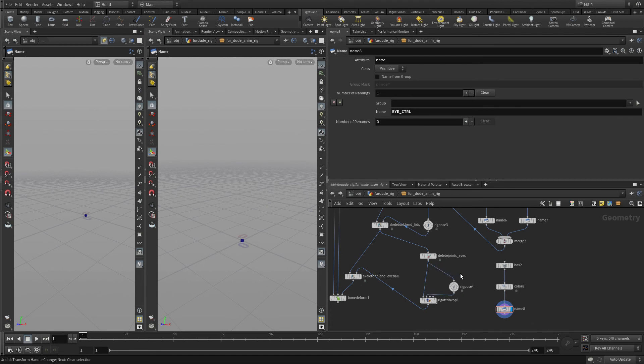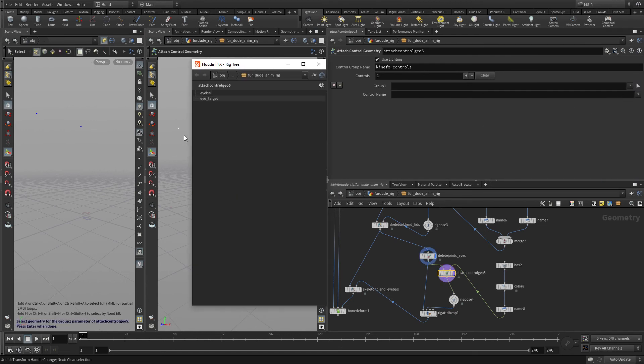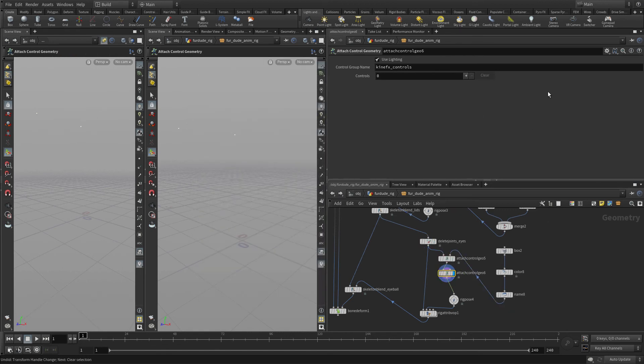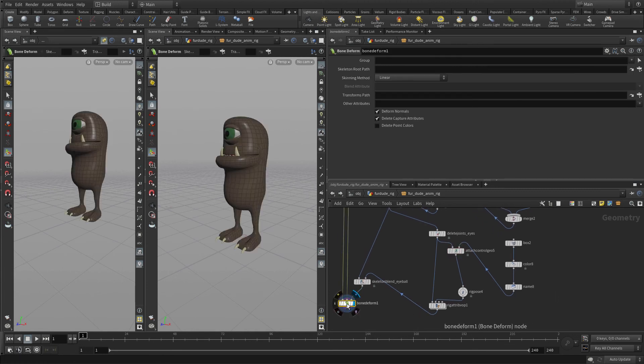Just like we've done in the past, I'm going to put attach control geometry in here, feed that in, and what we'll do is select the eye target. It created a second one we don't need. Then from here we'll pick 'eye control' — there we go, we've got a control there. Set ourselves back onto bone deform and that's looking good.